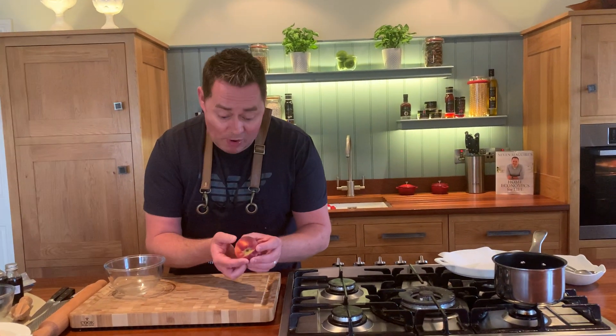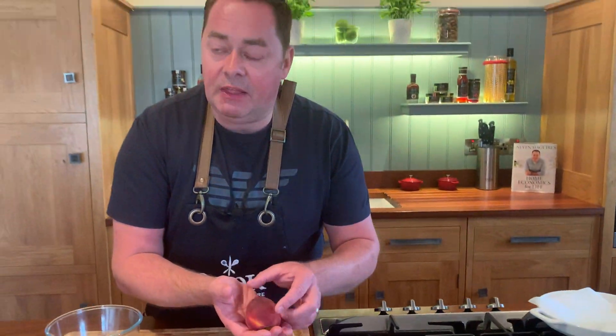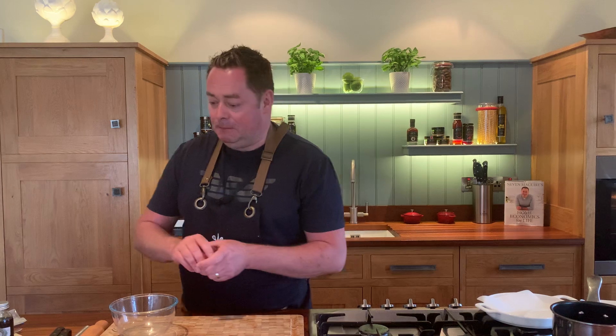Now before I prepare the peach and do the filling, you're looking for it to be really nice and ripe — so that's perfect. If you get peaches and they're a little bit hard, don't panic, don't keep them in the fridge; keep them at room temperature for a day or two and they will ripen.